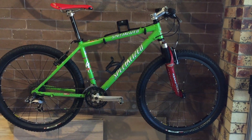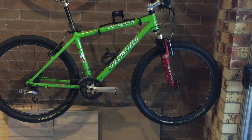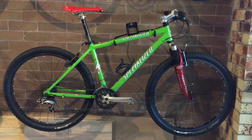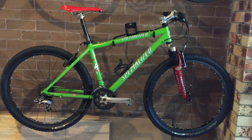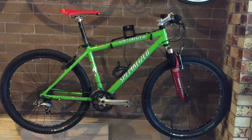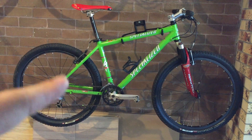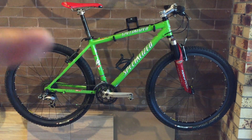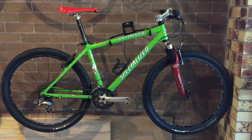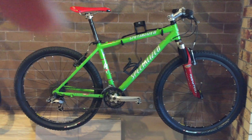I think it was built around '97–'98, and I got this at a steal. It's been about three months since I owned it. I've already changed a few components like the saddle and the wheels, and I have a few more to change — so it's going to be a build series. Hopefully you enjoy it, and subscribe if you haven't already.